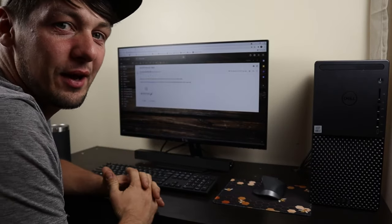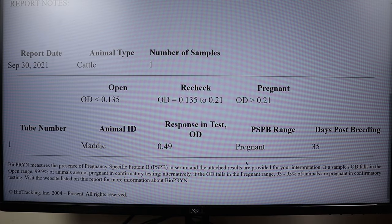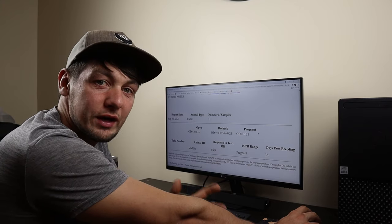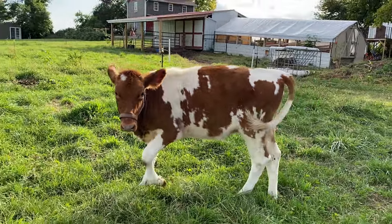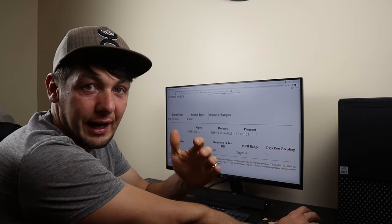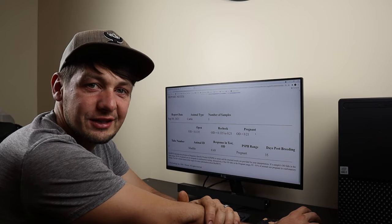I got an email with the pregnancy test results. Let's open the file up and see what it says. You can see right there — pregnant! But we'll keep watching her to see that she doesn't go into heat again. I figured it up from when she was bred and her due date should be about June 4th next spring. Super excited because we used sex semen again, so we should be getting another heifer calf. What a relief that I do not have to try getting her bred again. Just so happy that this worked out. It was the first time she went into heat after she had her calf, so what more could I ask for?